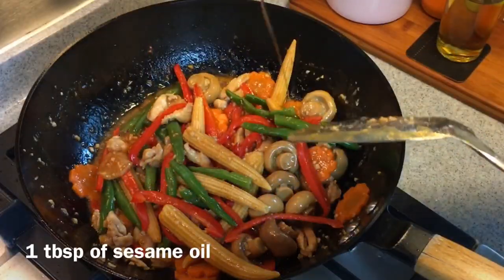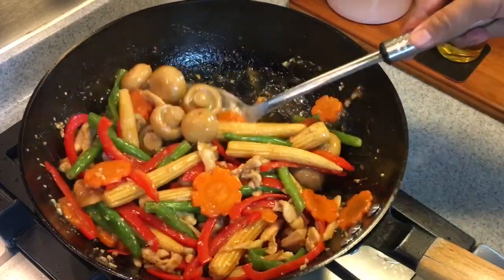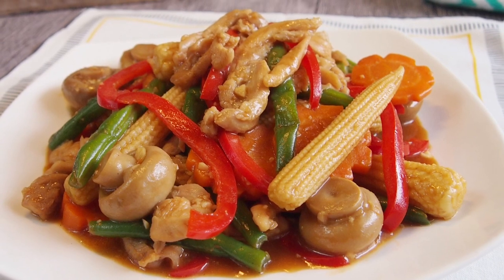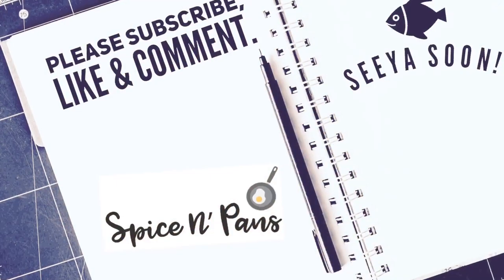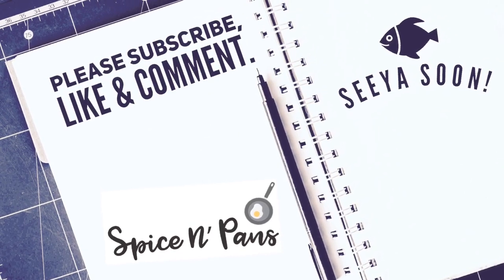Just pour the sesame oil in. Mix up well again and it's time to serve this beautiful dish. And ladies and gentlemen, this is how we cook our stir-fried chicken with vegetables. I hope you like our video — do click like and subscribe to our channel. Thank you for watching.